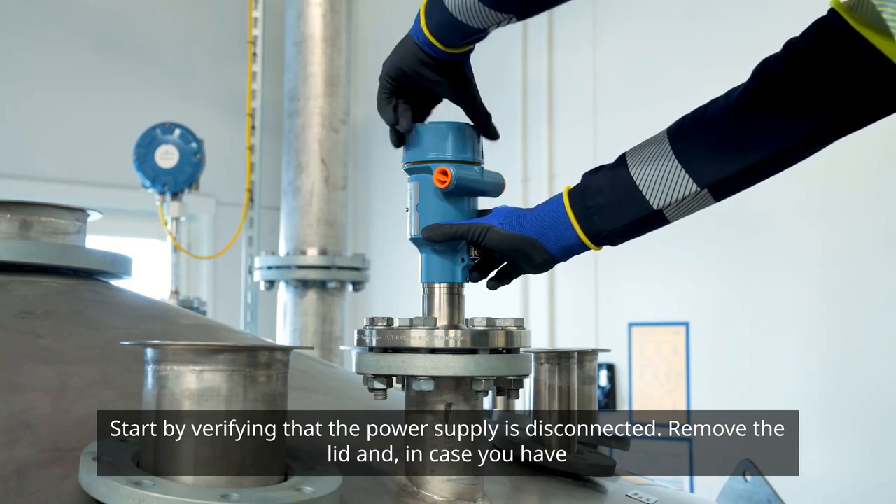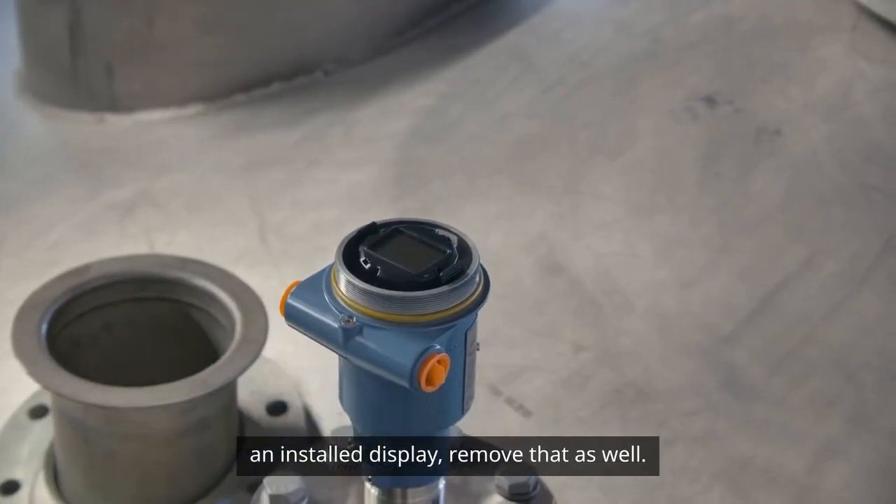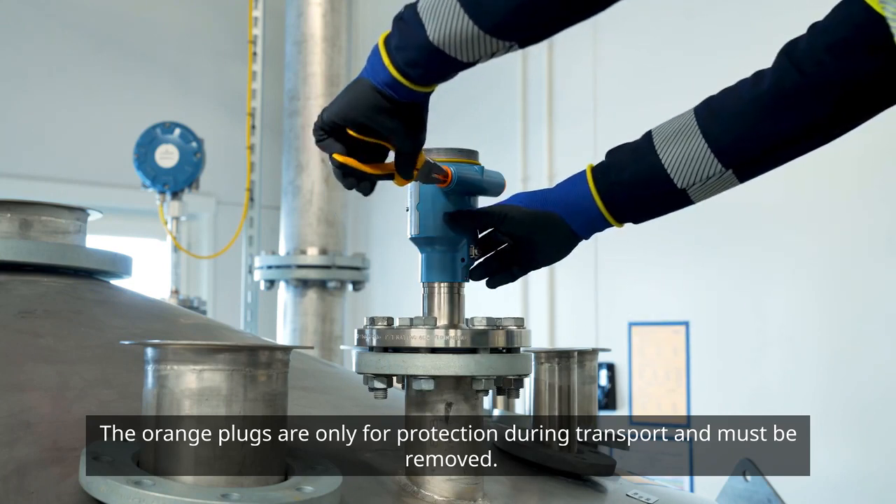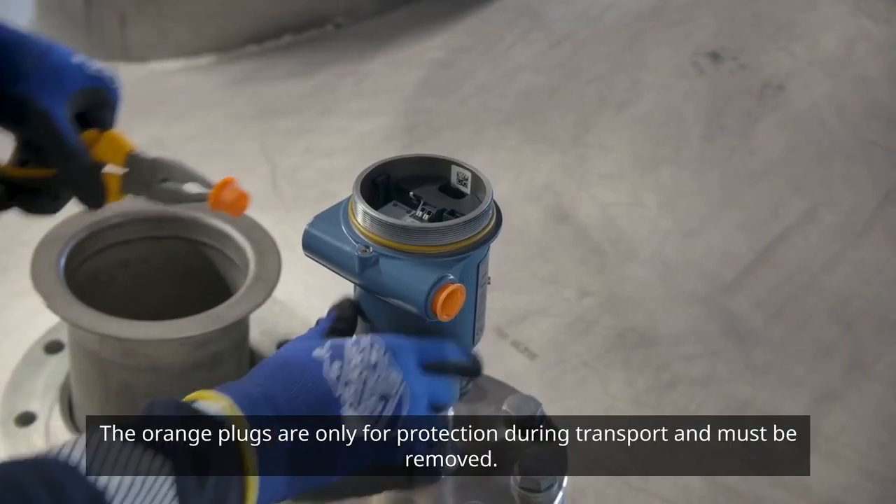Remove the lid, and in case you have an installed display, remove that as well. The orange plugs are only for protection during transport and must be removed.